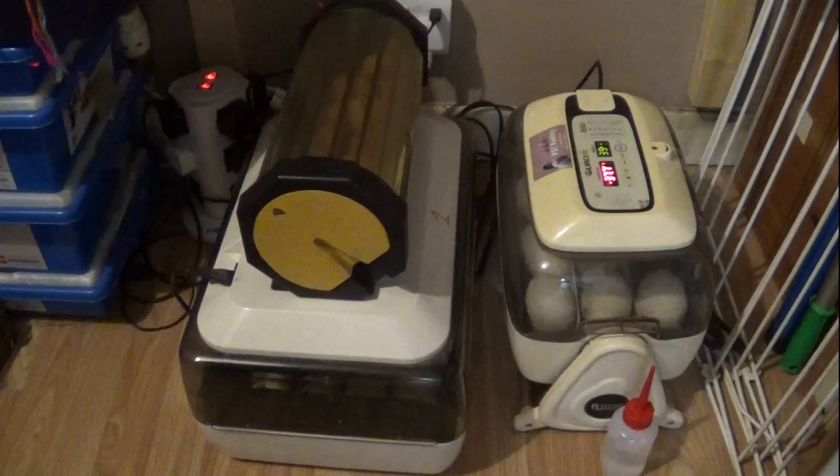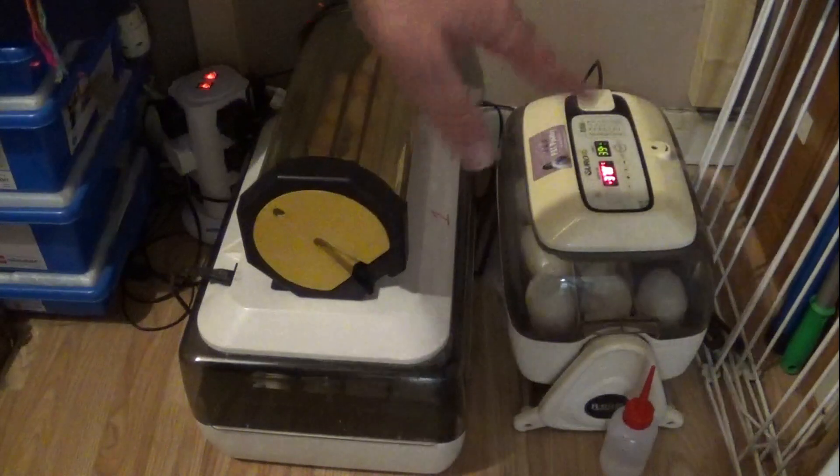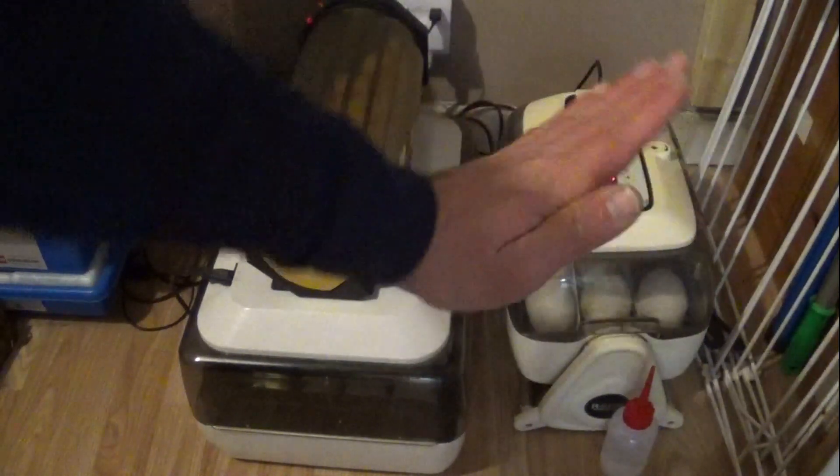The other two incubators are automatic. The King Sorrow one is always turning — it rocks backwards and forwards all the time. The reason I'm doing the candling now is because it's flat and it's easier to lift the incubator off.